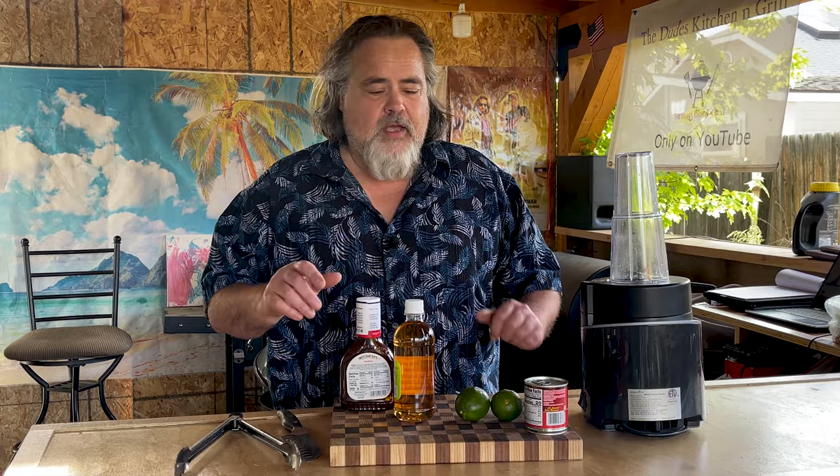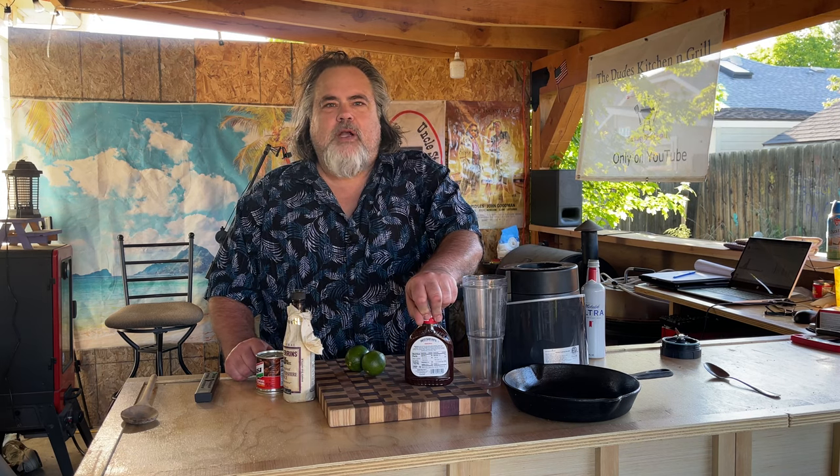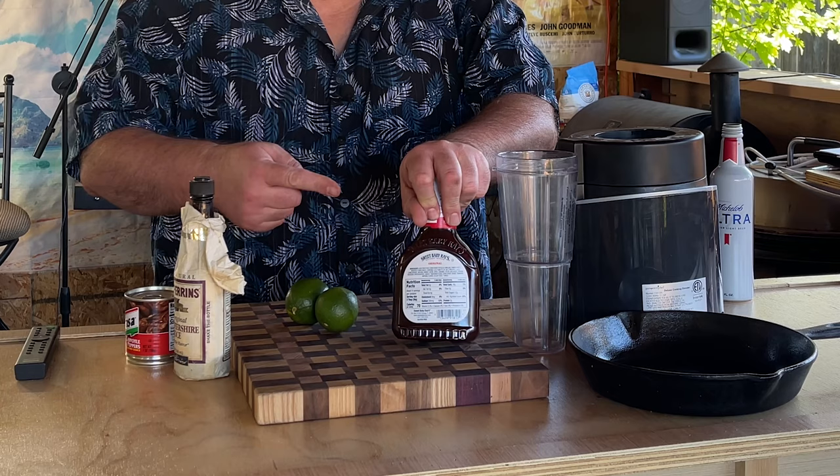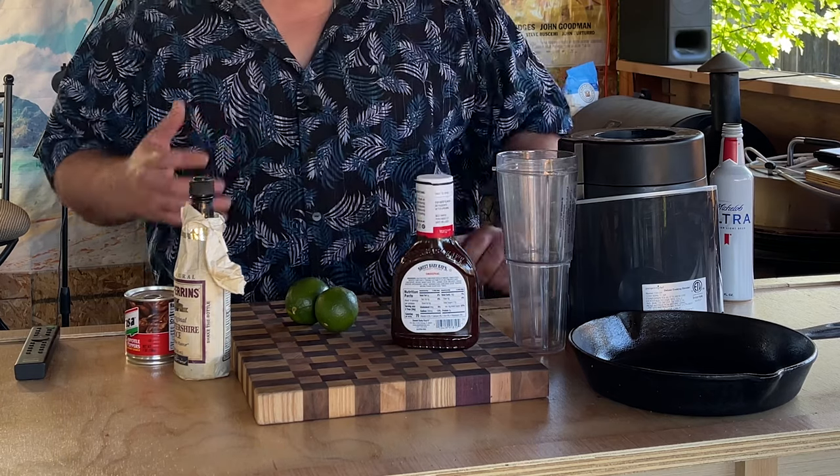Do you want to take your grilling to the next level? I found a really simple trick I think you're going to like, and it involves four ingredients. For our barbecue sauce, I think you should at least start with a decent barbecue sauce. You guys know who this is — they make a great barbecue sauce — but we're going to take this to the next level.